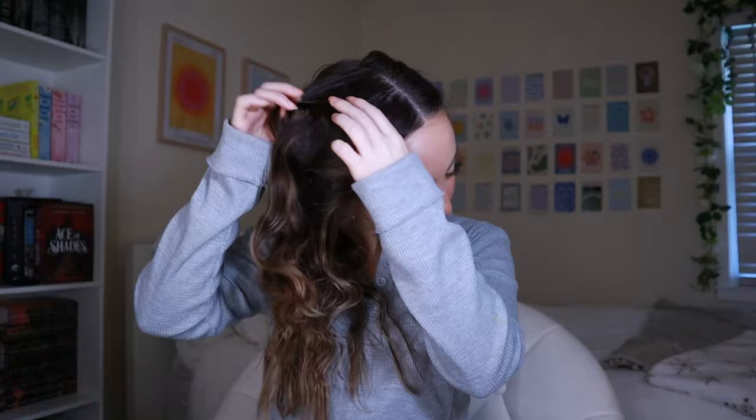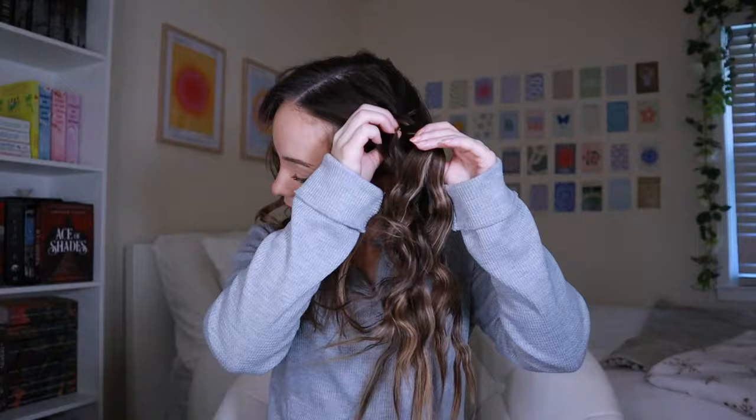Hey guys, it's the next day now — I'm gonna take these braids out and see how they look. I think they came out pretty good! I definitely should have braided more towards my ends because I don't really like when the end pieces are too straight. So I think I might curl the ends a little bit with the curling iron to touch up those end pieces.